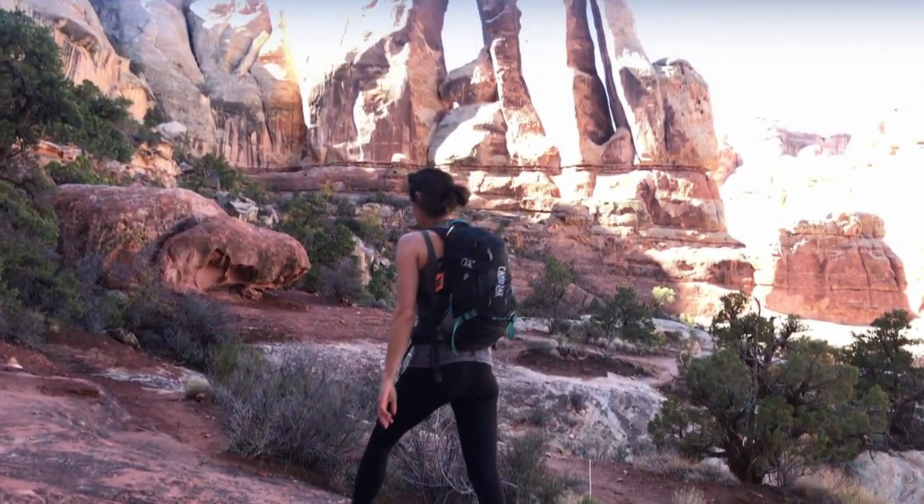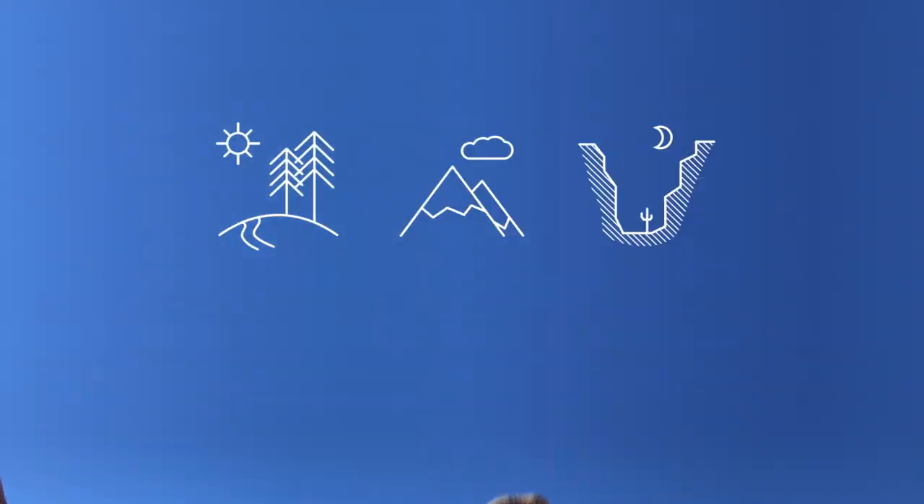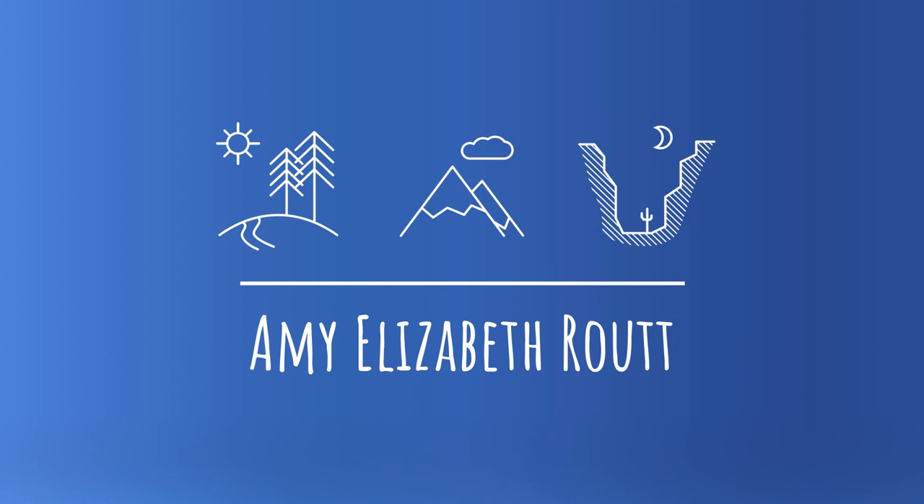In today's video, you are going to see what I think about trail runners for backpacking. Hi everyone, my name is Amy Rout. I like hiking and backpacking, and that is why it makes sense for me to sit here today and talk to you about backpacking footwear.